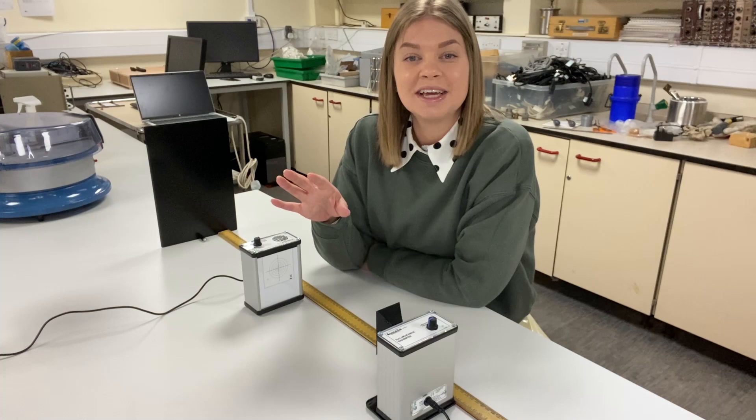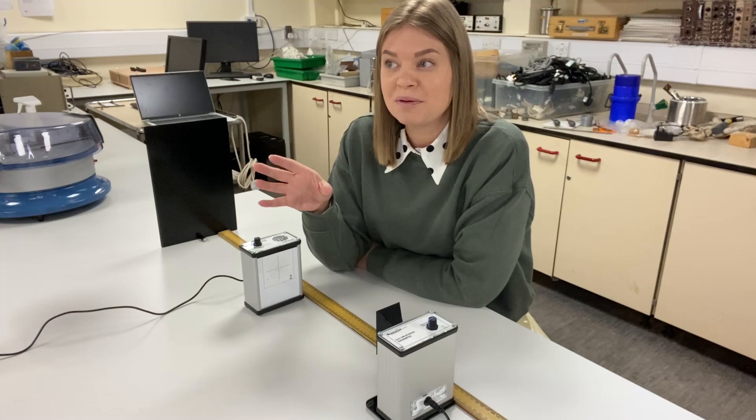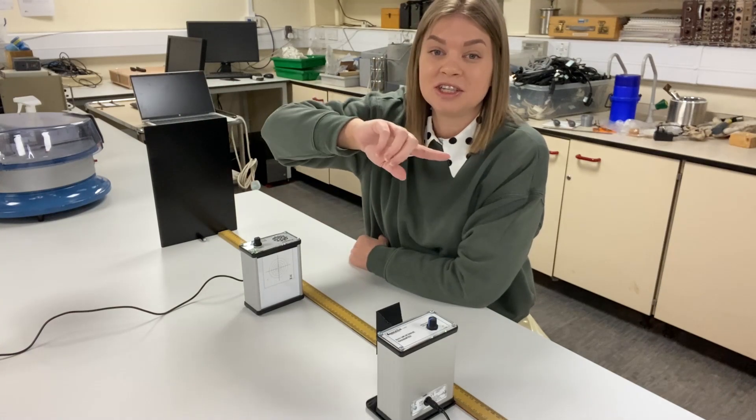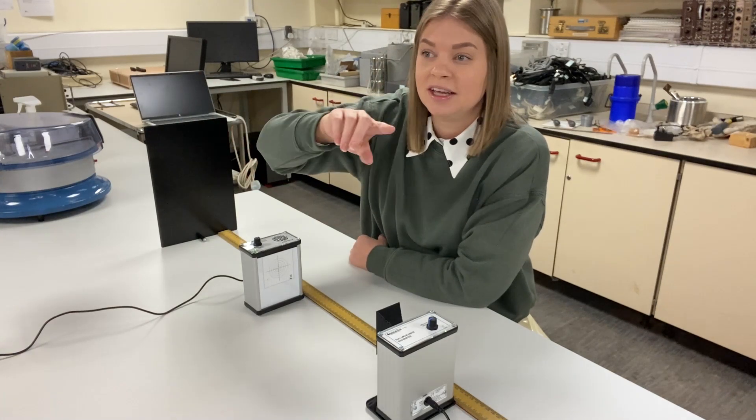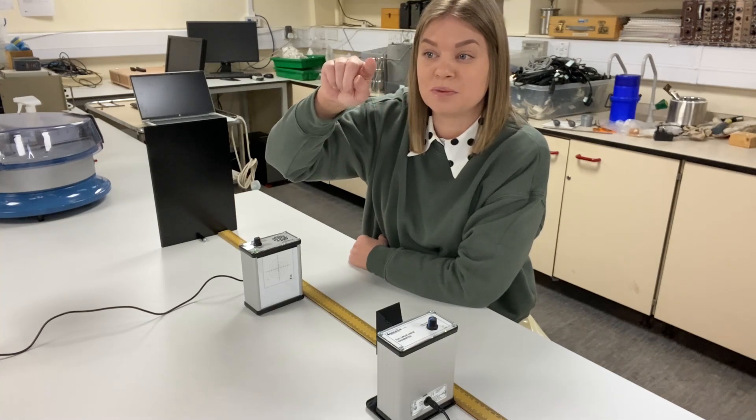Hopefully you've been able to hear that it passes through minima and maxima in intensity. If we think about what's happening — if we imagine a sinusoidal wave function — when it's at a minimum, that's when we're at a node, and when it's at a maximum, that's when it's at the antinode.